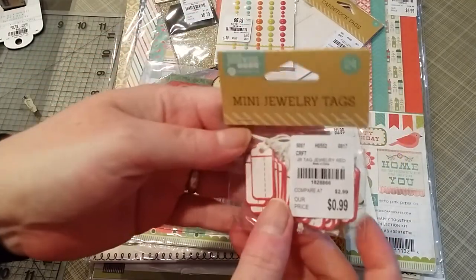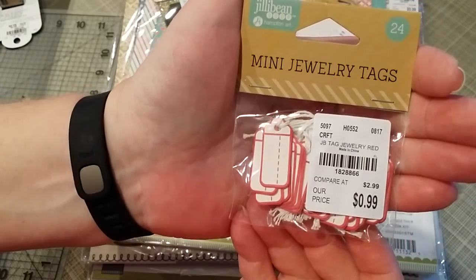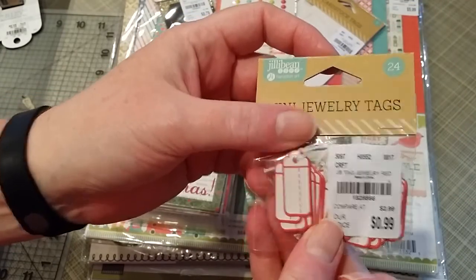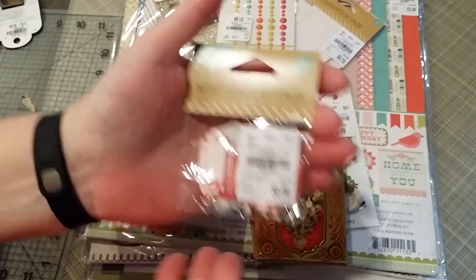These mini jewelry tags — SKU 1-8-2-8-8-6-6 — there are 24 of them. Just so adorable, little wee tags that you can write things on, attach to a bigger tag, or use in your journal.